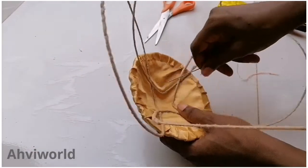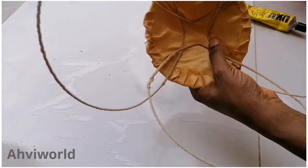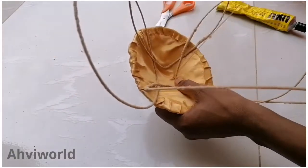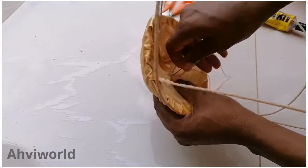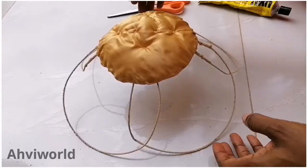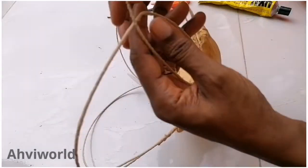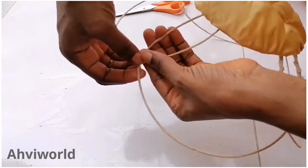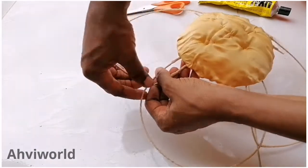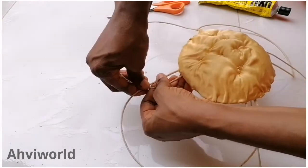Once you finish with that, use your needle and try to tuck it a little bit so it can be firm and will not come out. Remember that we only used glue to hold it down, so just tuck that tip where we bent it to form a triangle. Tuck all of them around. You can see that it's giving a kind of deep hole inside because of the way I stitched it — don't worry, we're going to use patches to cover it up.